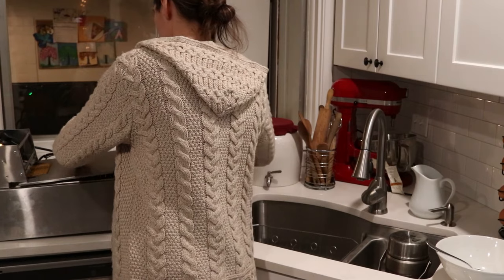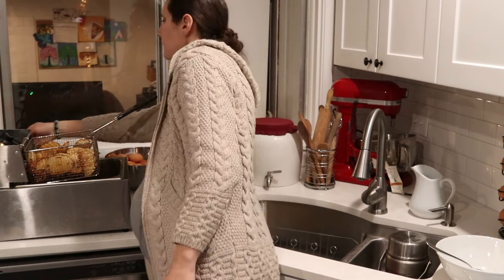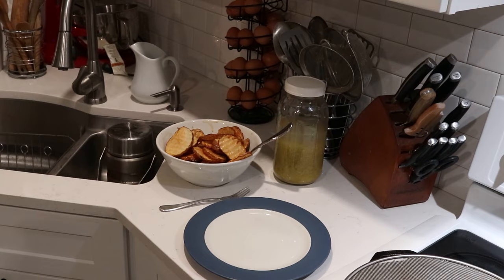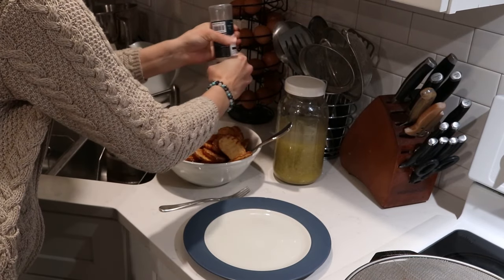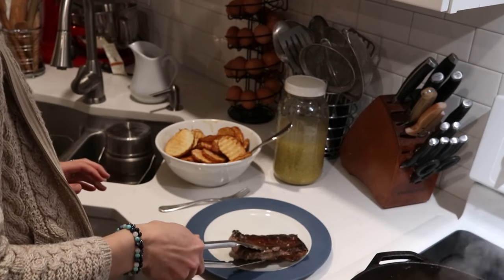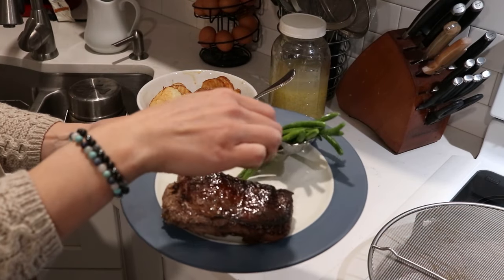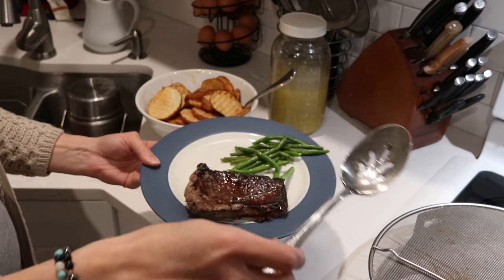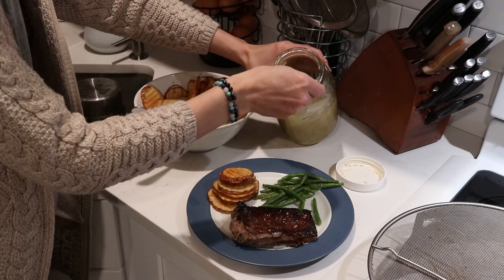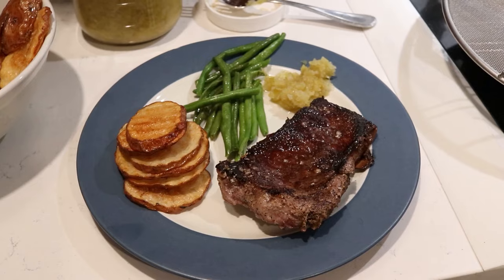After about 10 to 15 minutes — I think I did about 12 minutes — it just depends on how thick they're sliced, then the potatoes are ready to come out. I set them to drain a little bit and then put them in a bowl and sprinkle some salt on. Then I take the steaks out of the pan and just let them rest on a plate for a little bit before serving. We have green beans cooked in butter and for our fermented food we're having some sauerkraut. That is our super easy but really delicious Valentine's Day dinner.